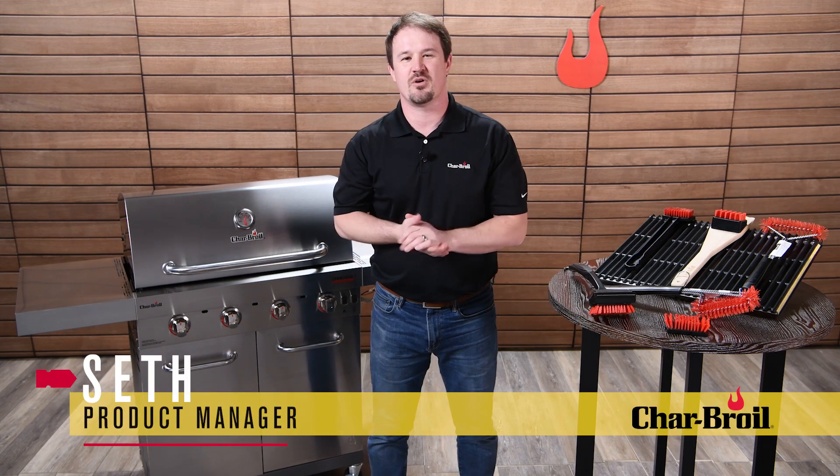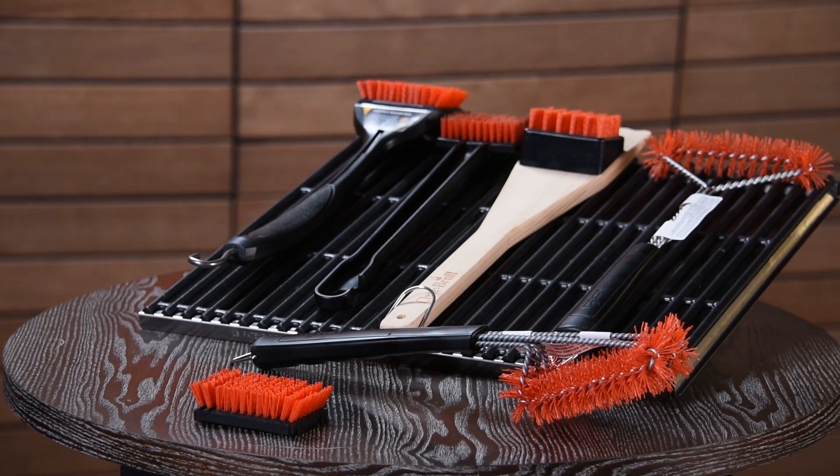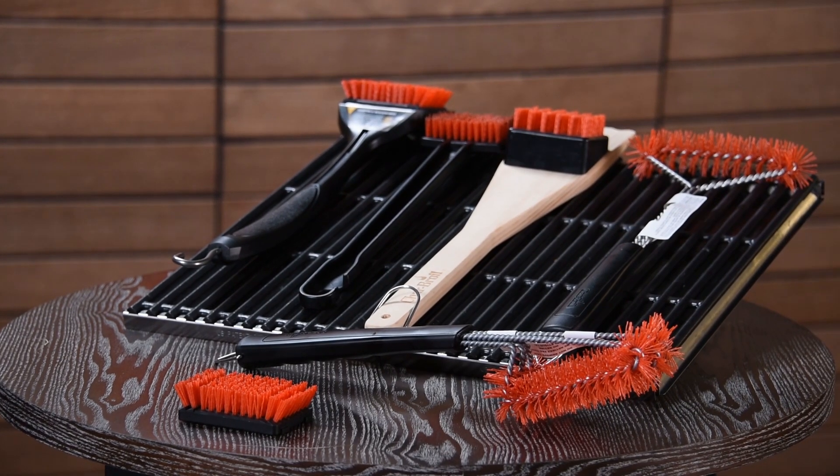What's going on guys, it's Seth with Char-Broil, and today I want to talk to you about our Safer line of grill brushes. As you can see here, we've got a full lineup of Safer red nylon bristle brushes.